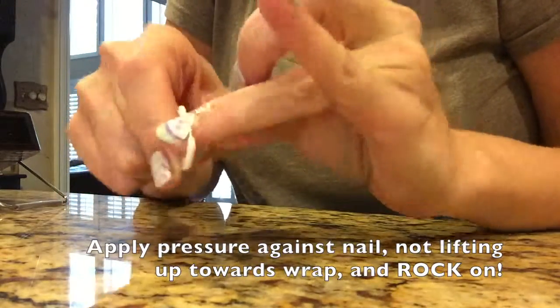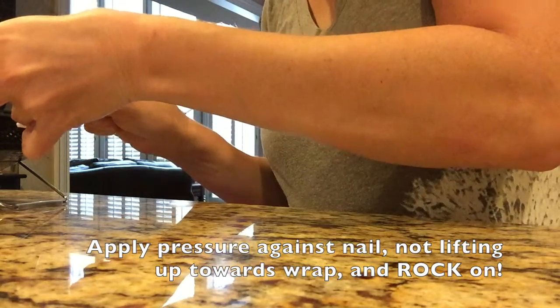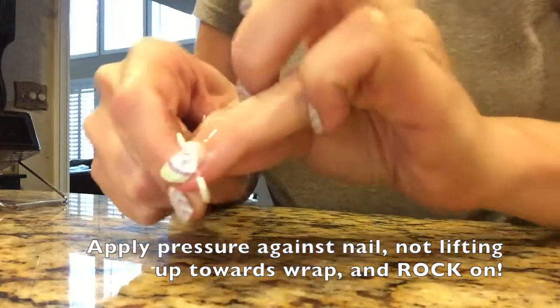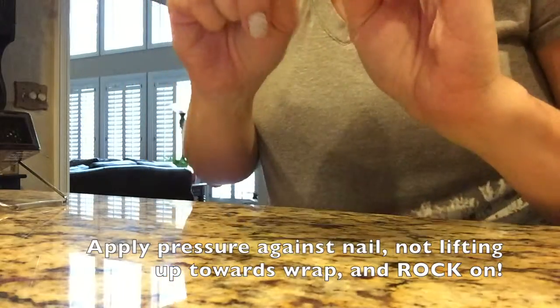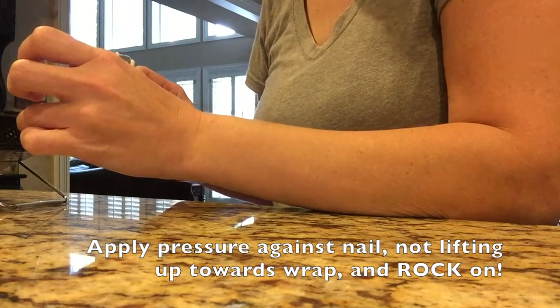I rock back and forth, apply a little bit of heat, get that all nice and warmed up, and then rock back and forth. I'm pulling my flosser in a downward motion. This really ensures that I don't tug at any of the layers of my nail.